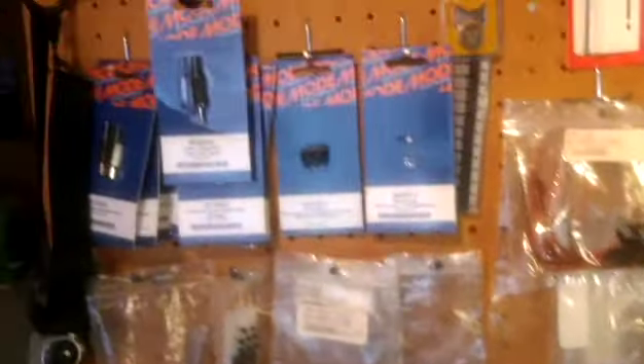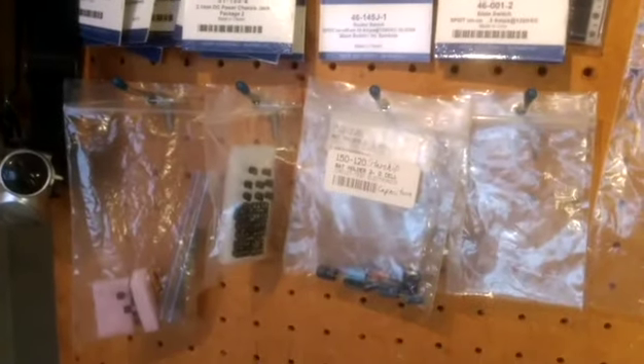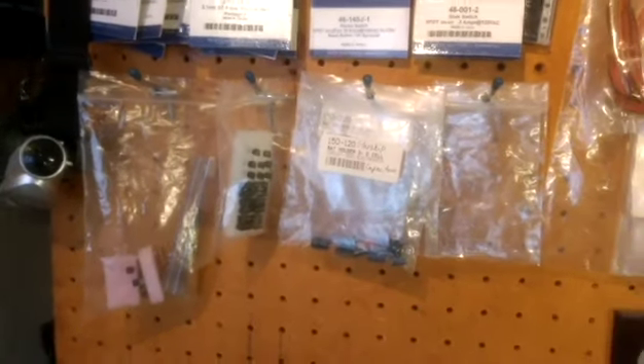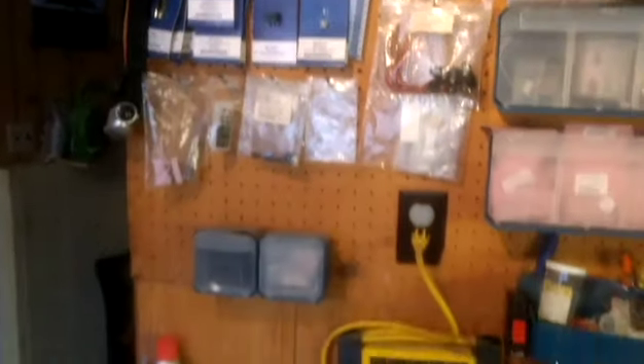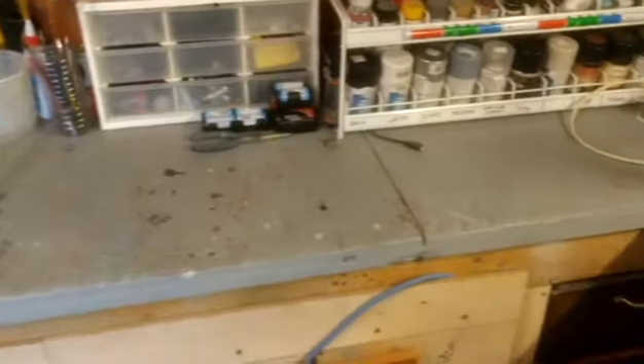I also have the extra electronic supplies I need for building the circuit boards. That's it for the construction area where I build all the models.